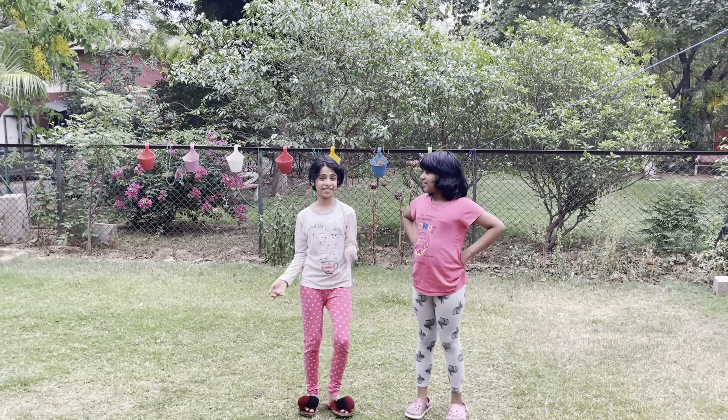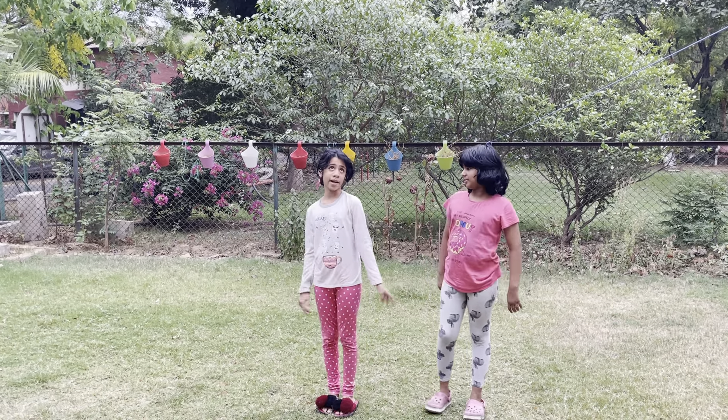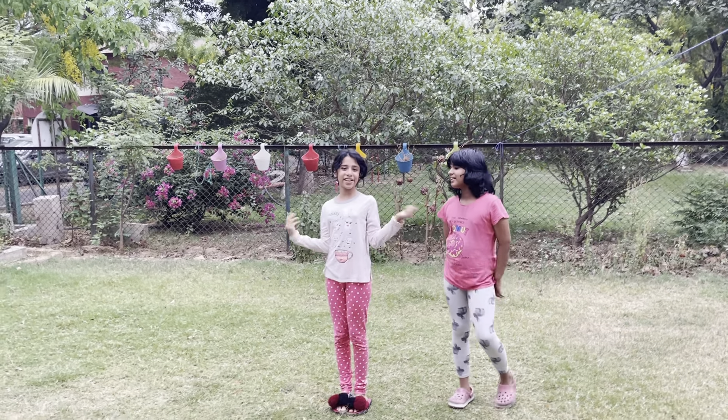Am I late again? Yes. Half an hour late. Well, not half an hour. Maybe one minute. Okay, so we're going to be teaching you cartwheels and it's going to be so much fun.